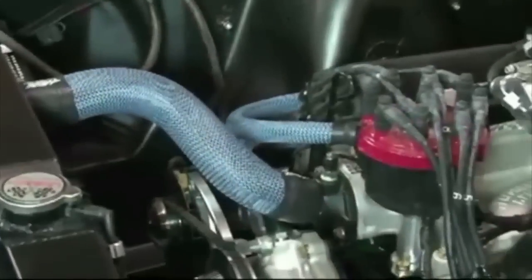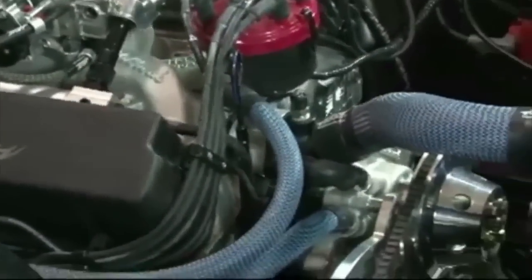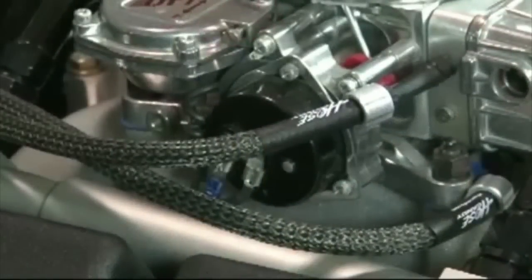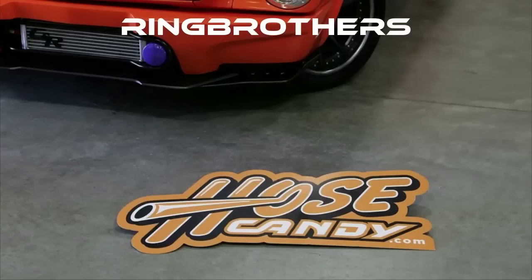Now it's a few hours later. We've got this to look at. We've got great looking hoses. No sharp clamps. No more rusting. No more leaking. It's just awesome. It took a few hours to get this done.